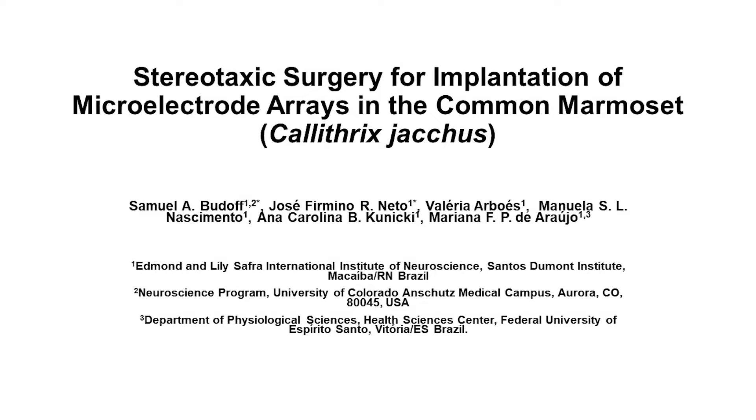The overall goal of this procedure is to outline the surgical steps involved in the implantation of microelectrode arrays for chronic electrophysiologic recording in freely behaving marmosets.